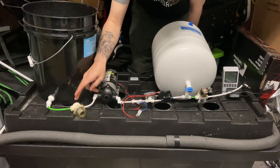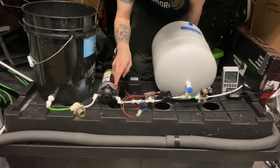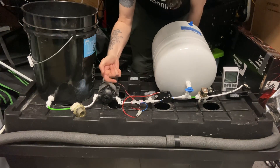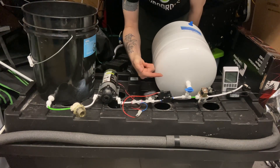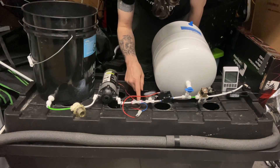That filter is going to go into the pump. The pump pressurizes the nutrients, which come through here and then go through a check valve. The check valve lets the nutrients flow in one direction only so they don't come back through and fill up your reservoir.